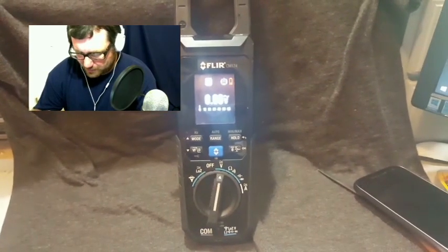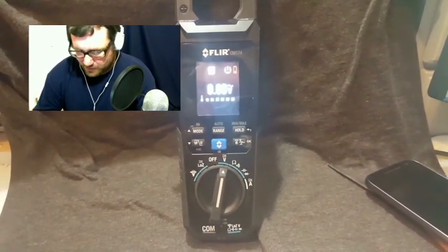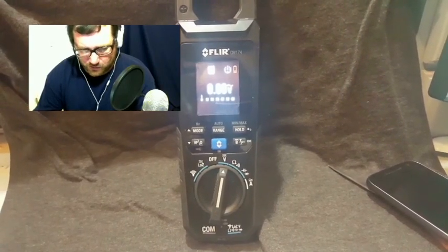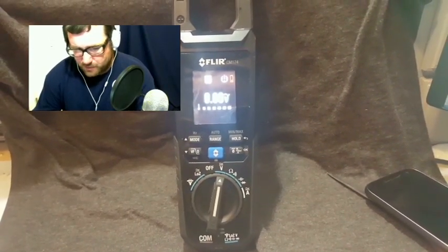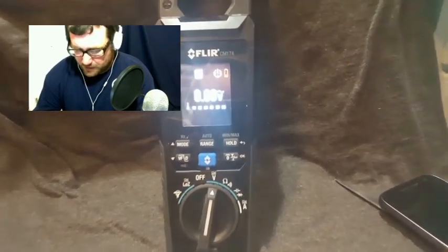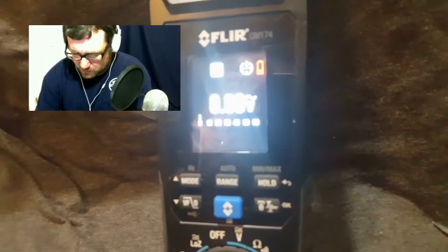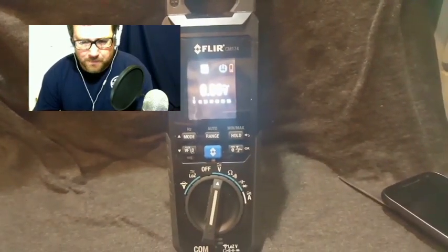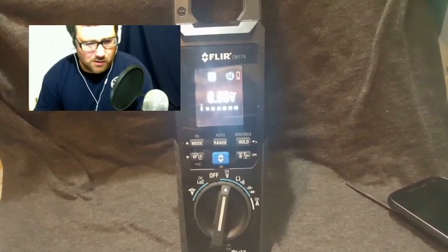Overall, my thoughts are that the meter is very nice. I enjoyed using it and I enjoyed using the thermal imaging. I mainly use thermal imaging for electrical diagnostics, but some colleagues use it for troubleshooting the refrigerant circuit. The only ongoing con is that the screen is smaller than the DM-284, making it a little difficult to see at times.